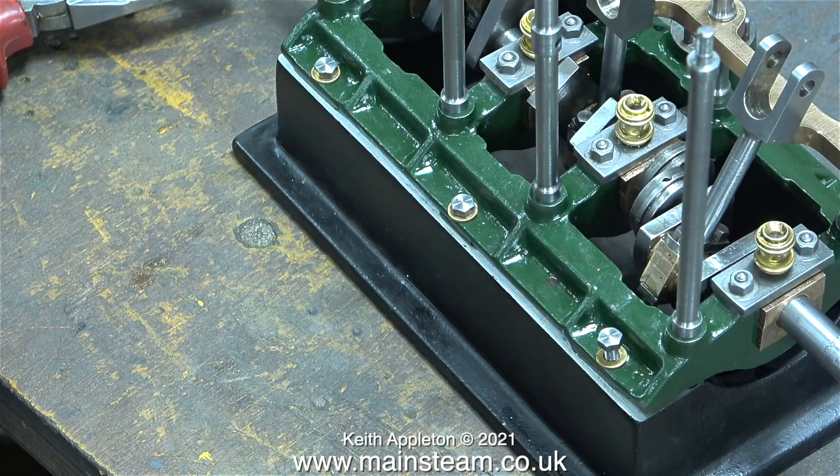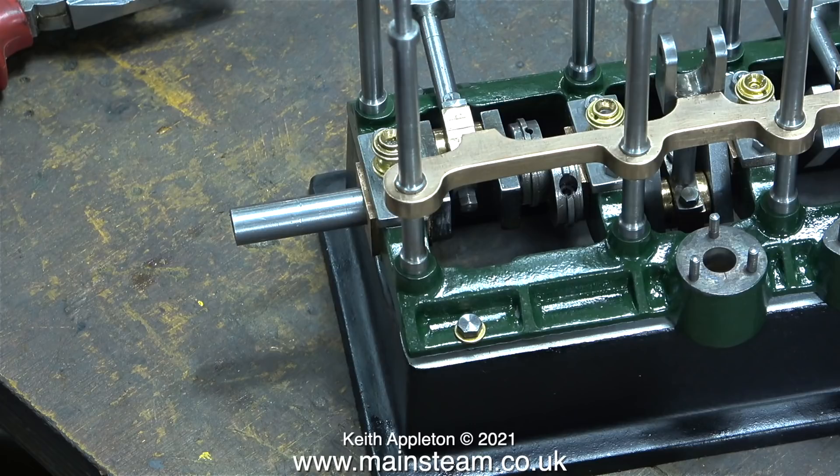One of the support columns on this side is different to the rest - it has a section in the middle with a hole through it. This is for mounting the reversing shaft, and I just got them the wrong way around. I checked with the drawing and made a mental note to put it right as soon as possible.